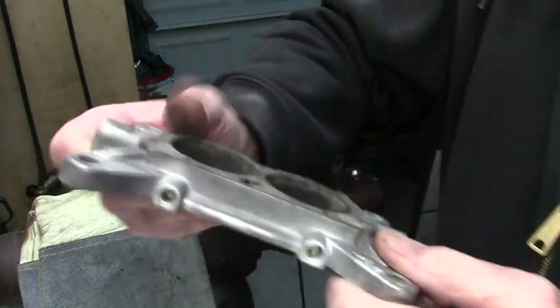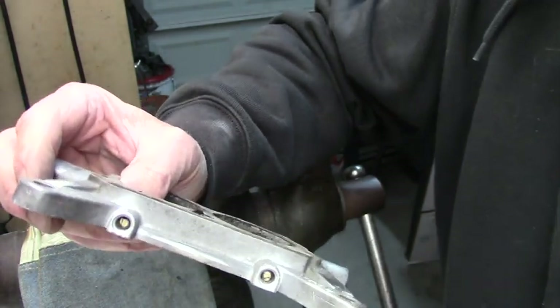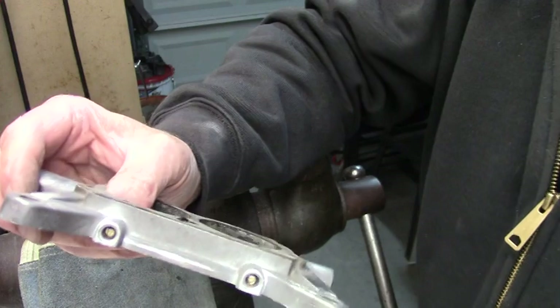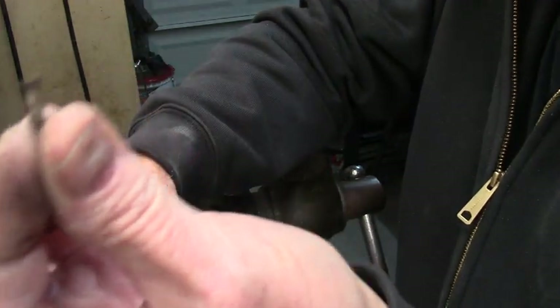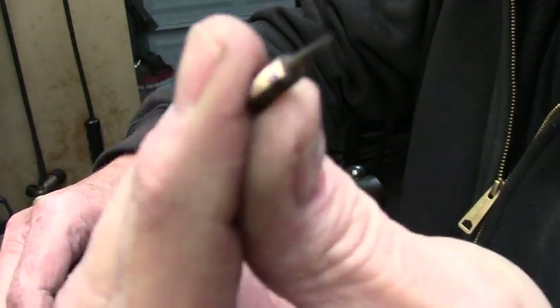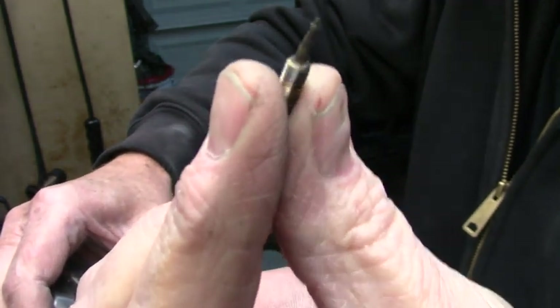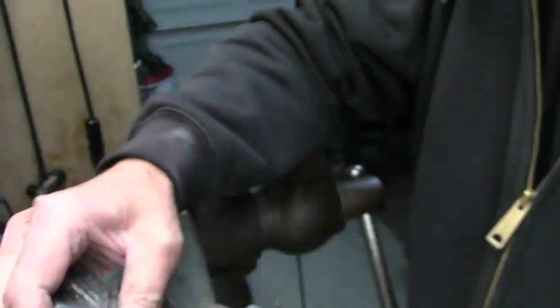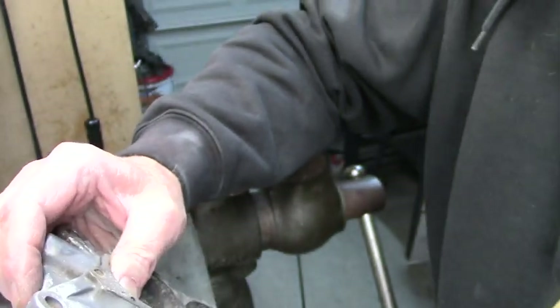The problem with these things is they're a special brass screw. Here's one that I extracted already. You can see how the point is — it's real pointy. So you don't want to use a regular air fuel screw because you'll get a screwy idle adjustment, air fuel adjustment on it.